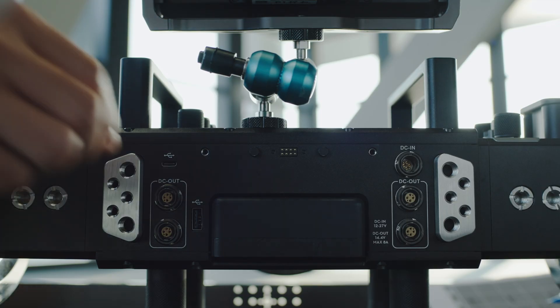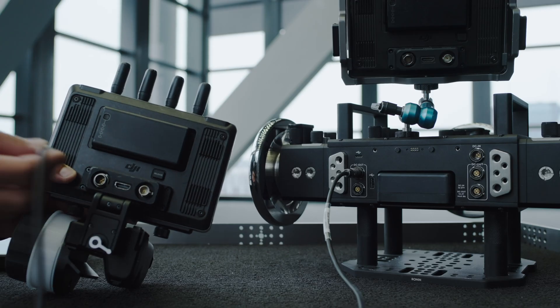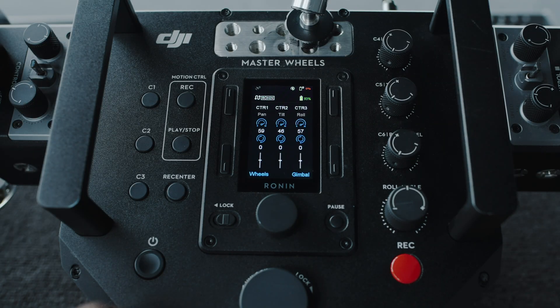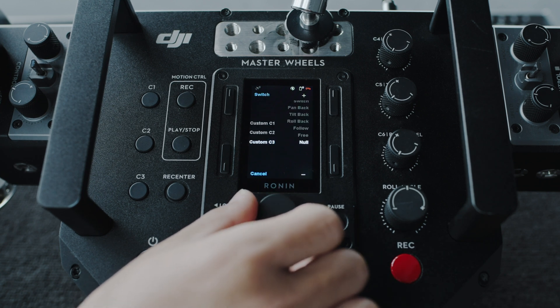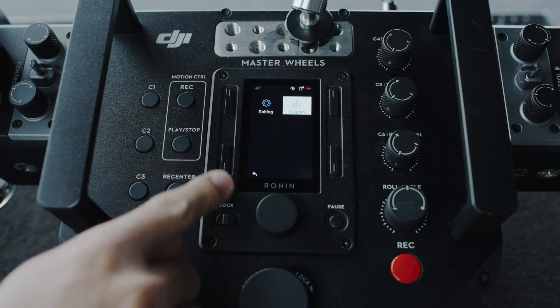Use the provided RF power cables (5 meters) of Master Wheels to connect the DC out port on Master Wheels and the DC in port on the monitor expansion plate. After connection, a cable connection icon will be shown on the display of Master Wheels. Enter the menu and select any custom button as gimbal — for example, the C3 button. Press C3 once to switch the Control Mode of Master Wheels to Ronin 4D.